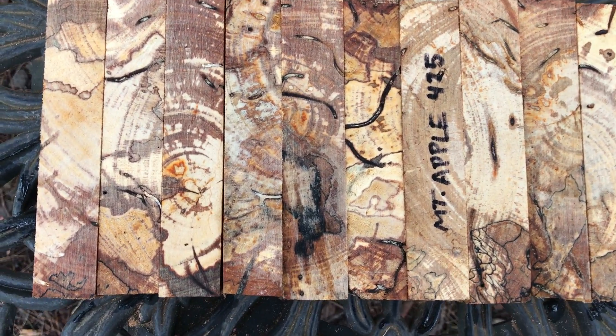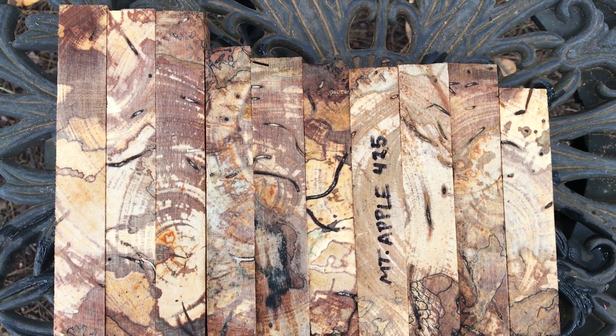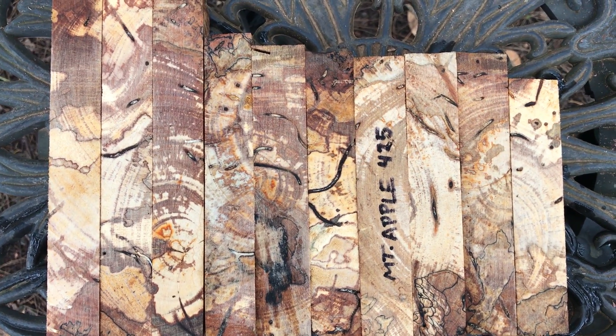They're pretty solid — you can kind of knock them around, they're not gonna fall apart. I don't see anything punky in them. Real nice set right there. That's auction number 425, mountain apple pen blanks. Thanks for looking everybody and good luck.